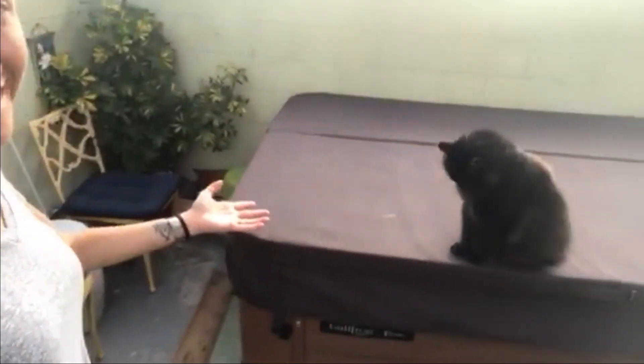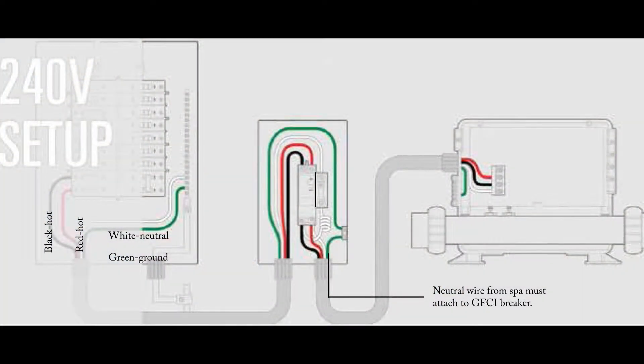Hey Dad, it's me, Amy. So I acquired a hot tub. We need a little electrical work to get it up and running. As you can see right now, it's just a cat bed. Okay, Dad to the rescue.